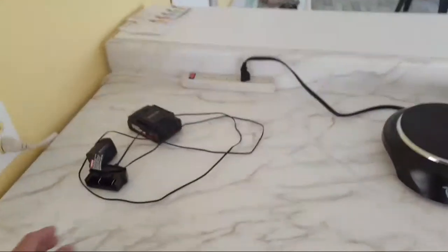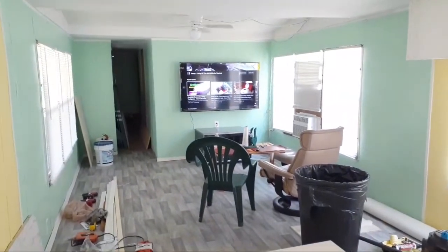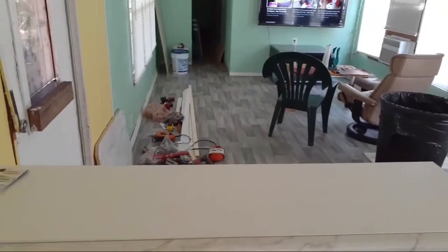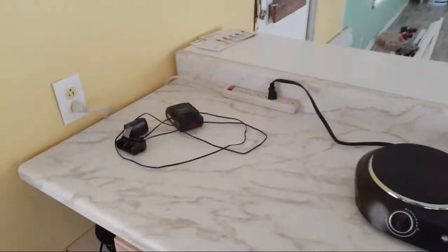The plan is to use this as my main cooking spot because from here I can look out and see the TV. If somebody's talking to me while I'm cooking they can sit there and eat or whatever.